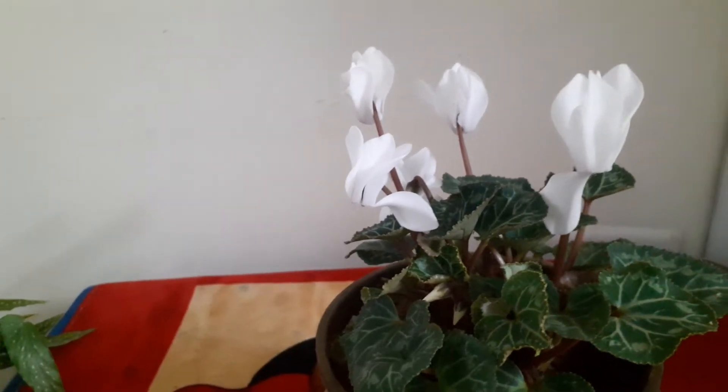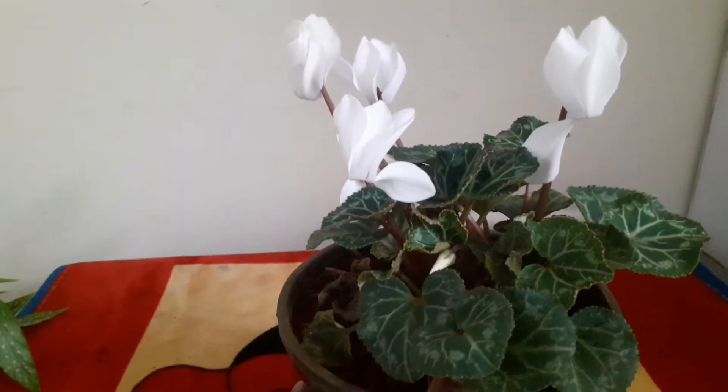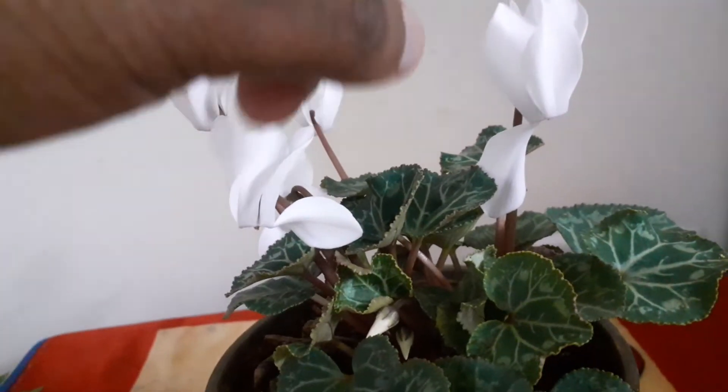This is an indoor plant which has got a flower. This flower, if you can see, it's totally upside down — that's how it grows. It gives one petal down and the other petals shoot upwards. So this is how it is.